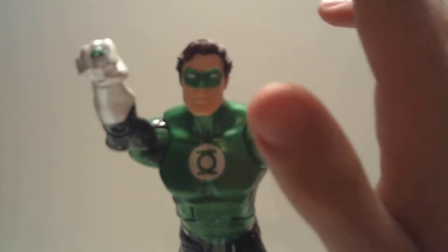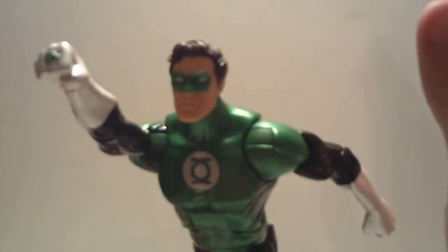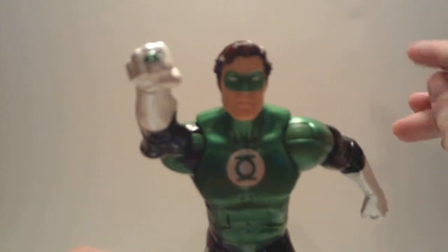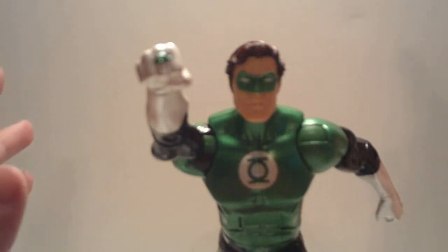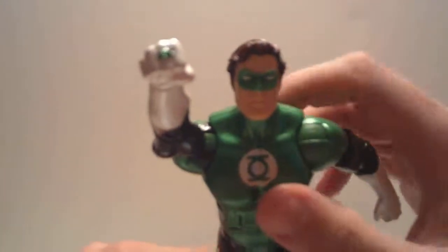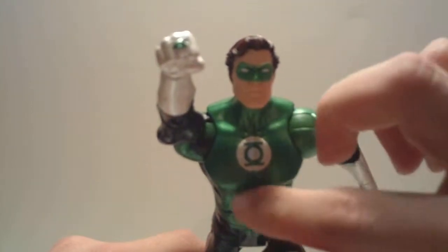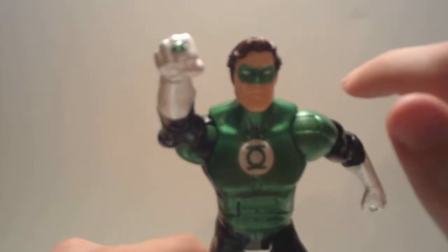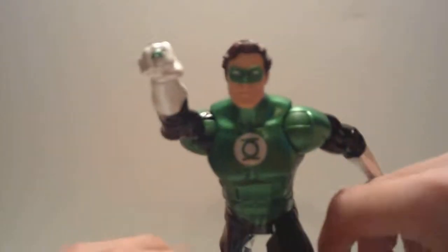Great looking figure. I cannot stress how impressed I am with this figure. So far this has been my favorite DCUC figure to pose, just because the articulation is better than most DCUC figures and he looks phenomenal. I don't know if it's coming across on my camera, but the green that Mattel used to paint this figure is a very nice metallic green and it looks fantastic in person.